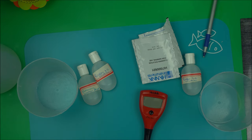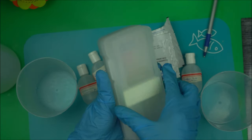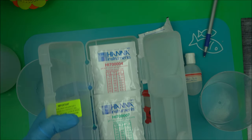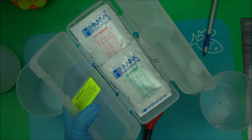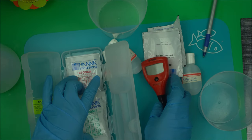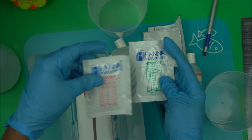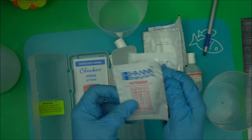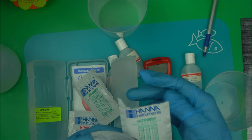It's going to come in this box. In the box you'll have different buffer solutions. Buffer solutions are solutions that you use for calibration. The buffer solutions that come with this HANA pH meter are the 7.01 and the pH 4.